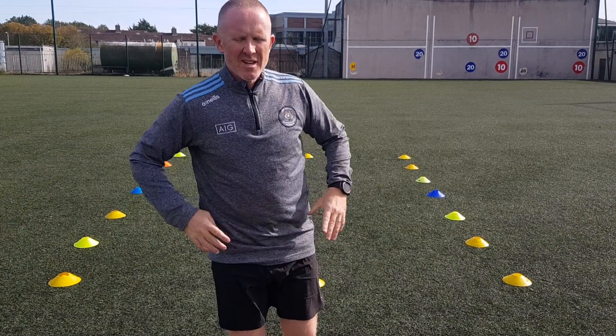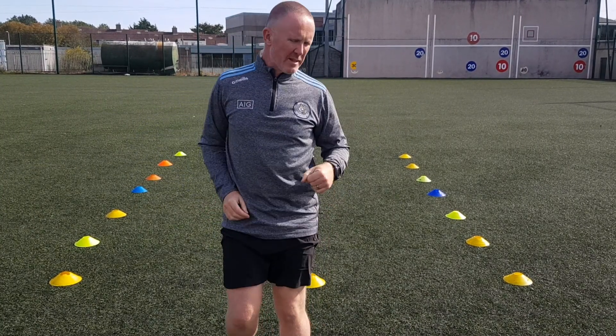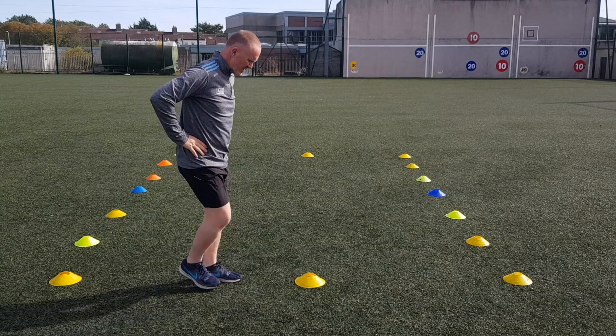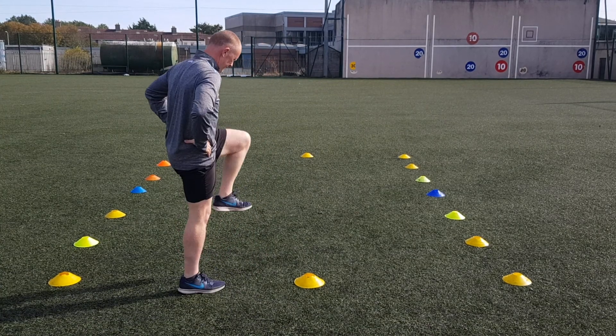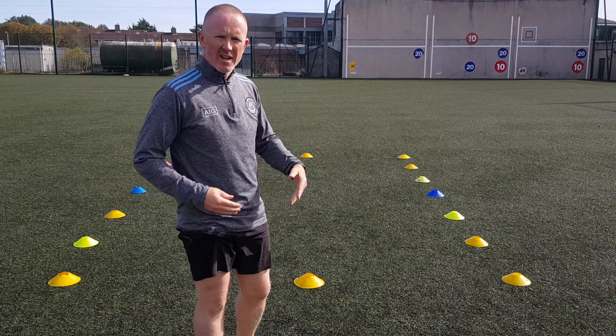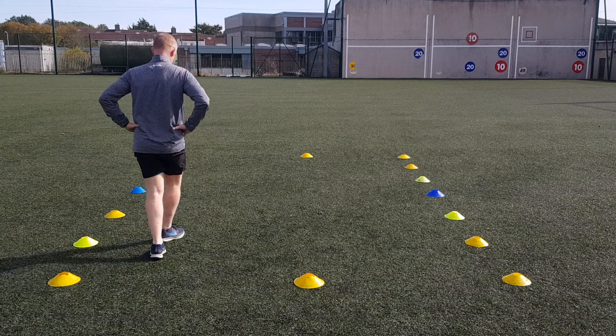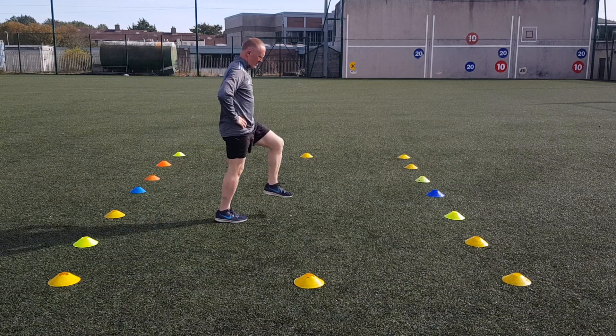Next thing is knee lifts. So it's hands on the knees — we want to get the knees up high. So we get them standing on the spot first doing knee lifts, just like this. And then we get them to march around inside the area, avoiding each other.